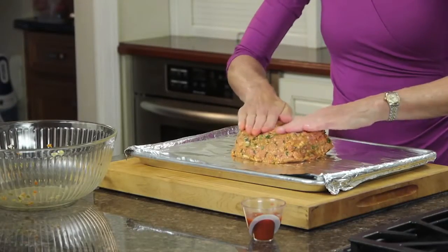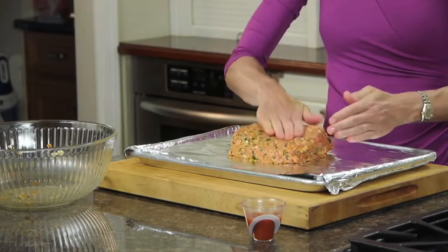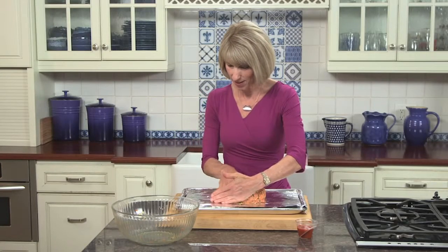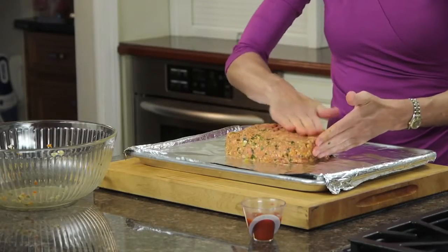You just place your meat mixture right on top of your rectangle, and then with your hands, form it into that seven by five inch shape. This is a lot better than cooking the meatloaf in a loaf pan, because then it's sort of cooking in its own fat. I love this technique.